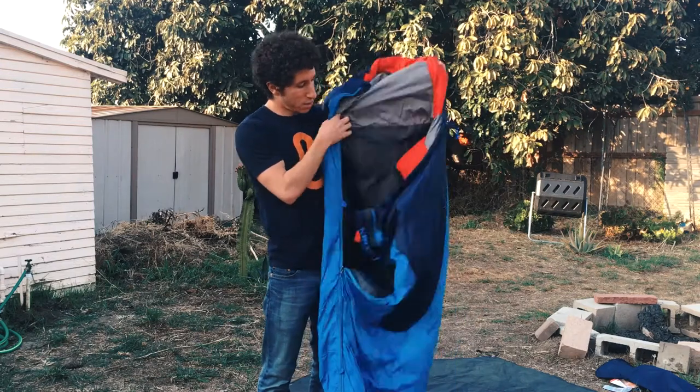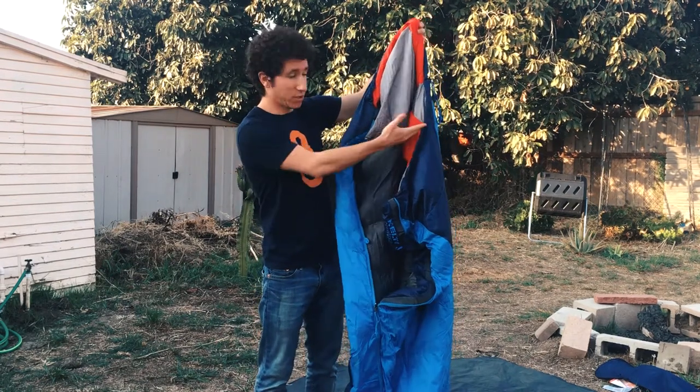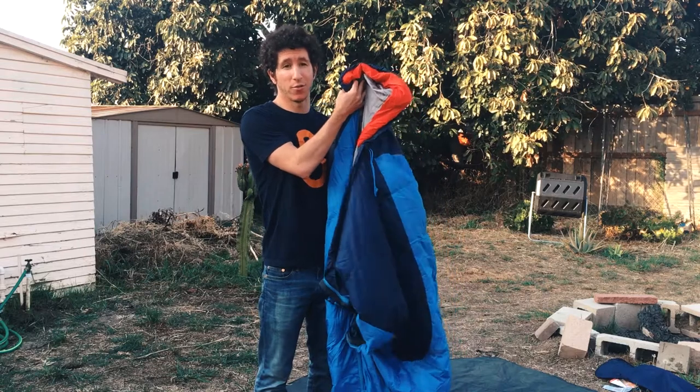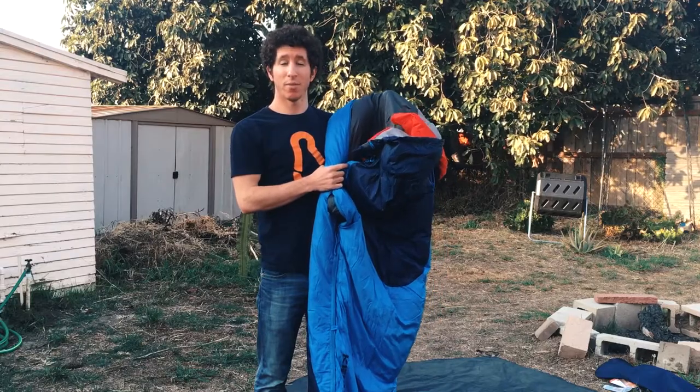Overall it's a pretty comfortable fit. It is a mummy bag so it's going to be tight on your body, and there is more width in the shoulders for the men's version. There's a women's version of this bag also. This has been a quick look at the Kelty Cosmic Down 20 sleeping bag. Read the full review on Backpackers.com.